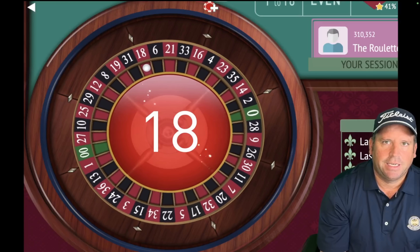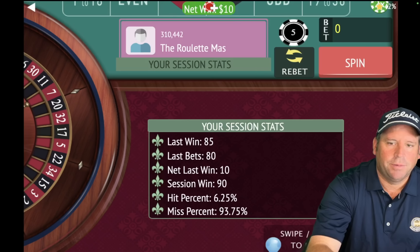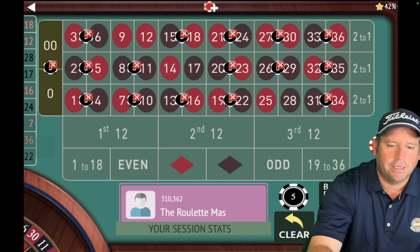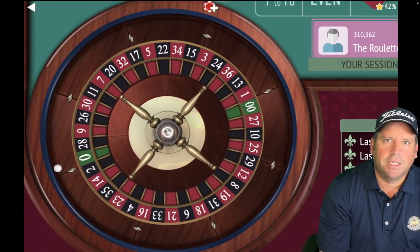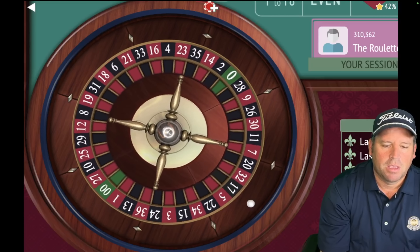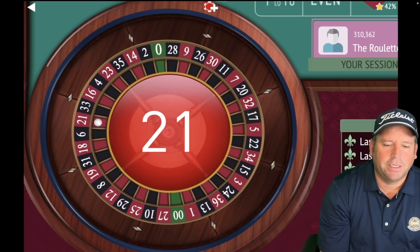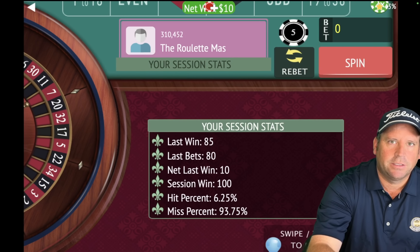That's an 18 red — that's a win. We are up $90 already. We're taking out the 18 now, and we're going to add back in the 17 which dropped out of the final three. Now we have $80 total again and we're spinning. Jermaine, this is working well so far. Let's see how it continues to perform.